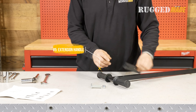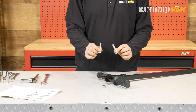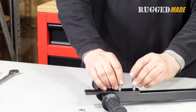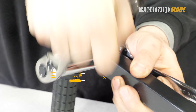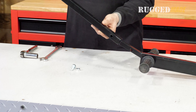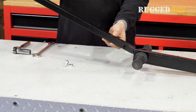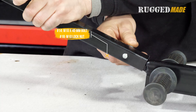At the end of the extension handle with the rubber grips, there are two holes drilled vertically through the tube. Place the hitch plate over these holes and secure it with two M10x45 bolts and lock nuts. Mount the extension handle on the main handle by sliding the tube over the tab. Secure the extension handle with an M10x40 millimeter bolt and nut.